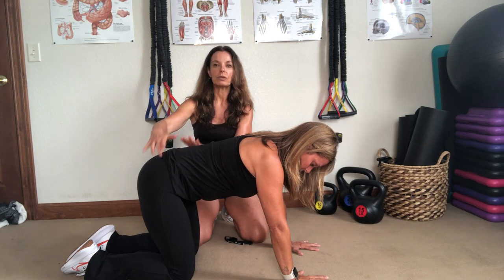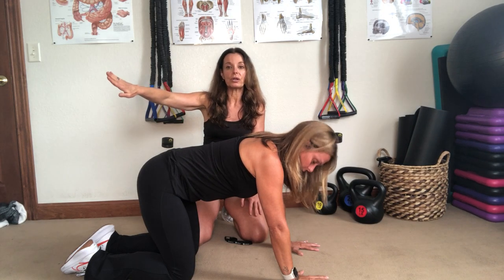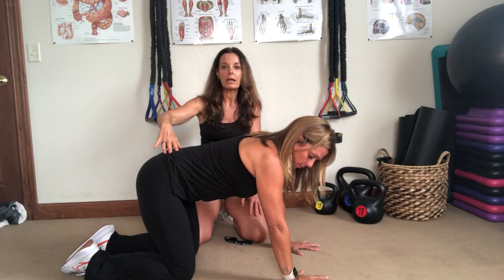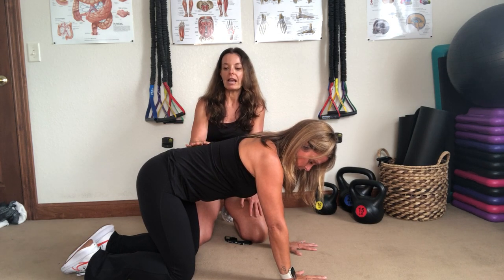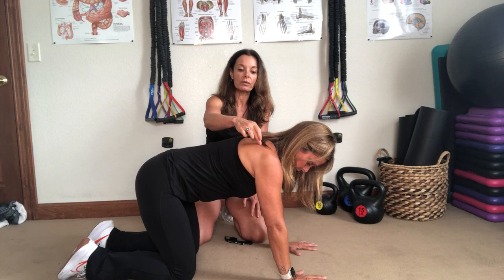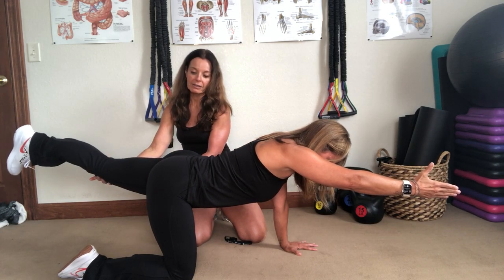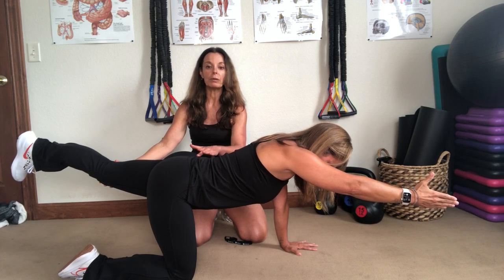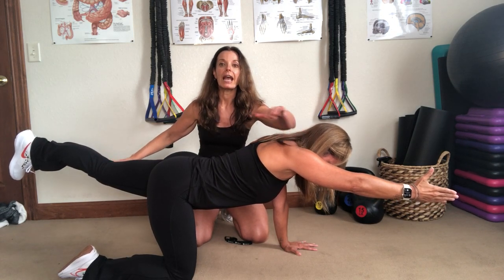The other important thing is making sure the hips are always staying stable. When you lift your leg out, the hip wants to turn out, so it's important to keep your hips facing the floor. It's all the more reason to have someone watch your form — maybe hiring a trainer — to make sure you're doing this correctly. You're going to start by lifting your right arm and your left leg — alternating opposite arm and opposite leg — lengthening through the leg and the arm out in front.